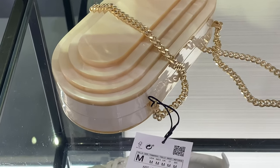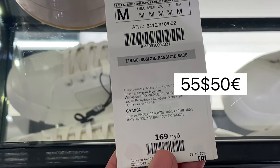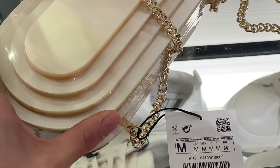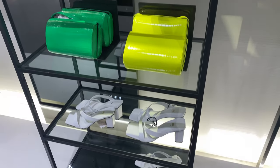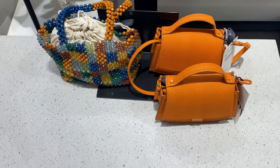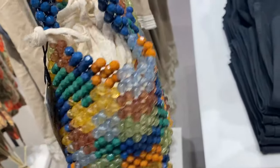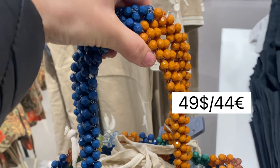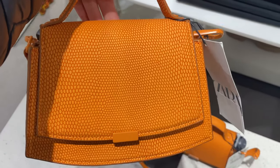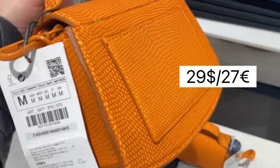There are some unusual bags like this oval-shaped mini handbag with lined interior, metallic chain crossbody strap and magnetic clasp closure. If you need something bright in your look, there is this mini basket bag with multicolored details and top handles. There is also another mini crossbody bag with an adjustable and detachable shoulder strap.